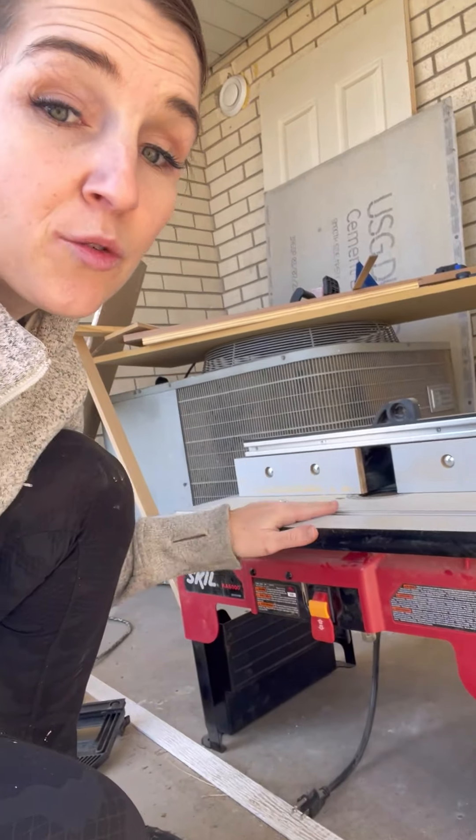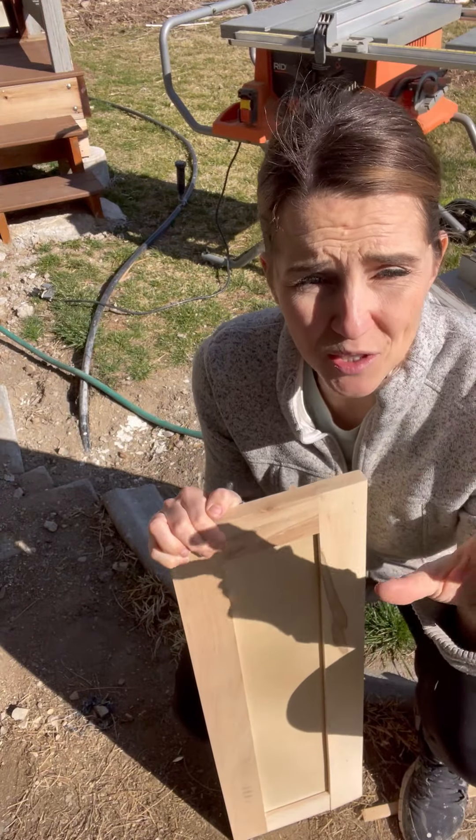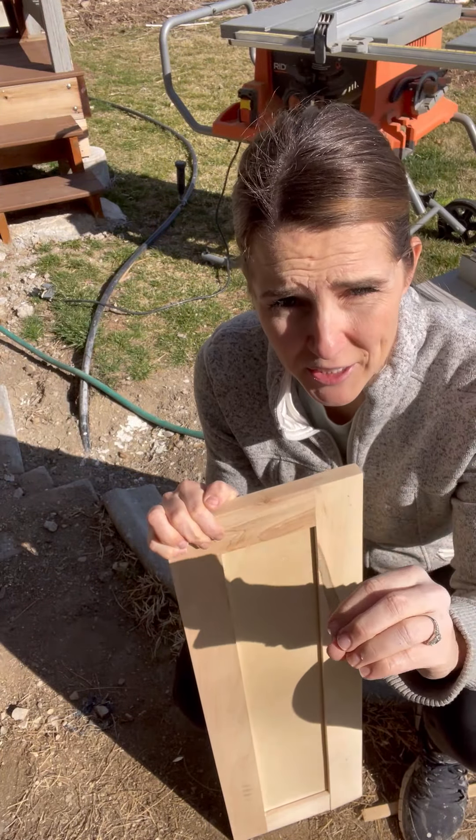You can make a router table if you have a router but no router table — you don't have to buy one if you don't want to. Okay, so measuring the doors.